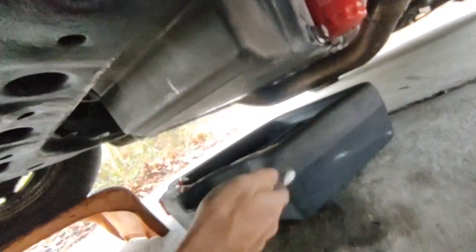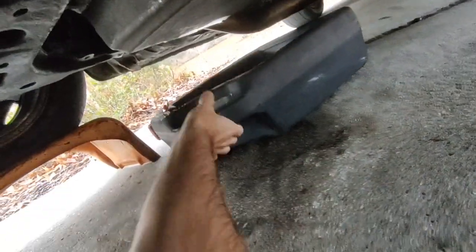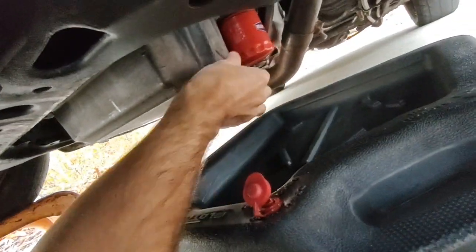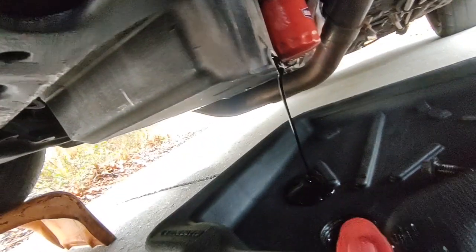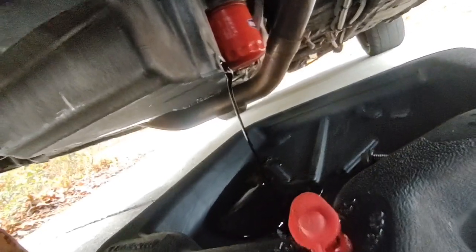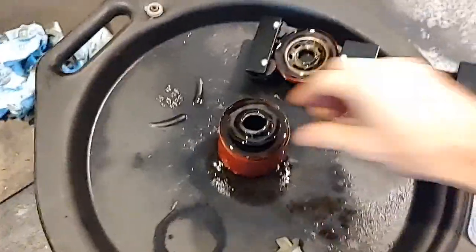Let's see what our fate is on this engine — hopefully it's just a piston and not bearings. It doesn't sound like bearings to me. The 15W40 is draining pretty slow, but hopefully that's not a bad sign. It doesn't look like it's silver or anything.